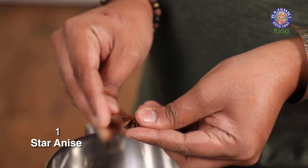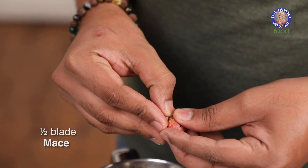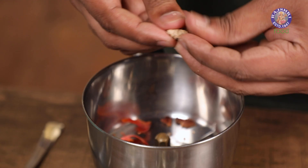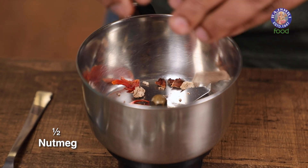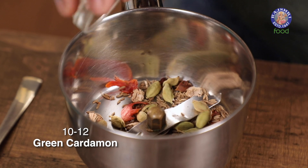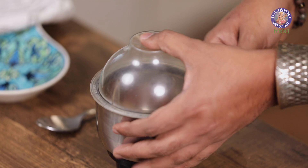Let's move on to the second component — making the spice mix. First things first: Star Anise, half a blade of Mace, Nutmeg, Cumin Seeds, some Green Cardamom Pods, Black Peppercorns, and lastly some Cloves. Let's grind this.